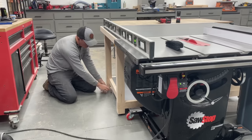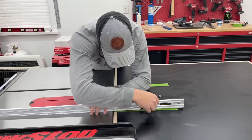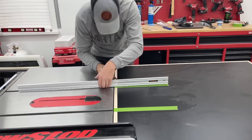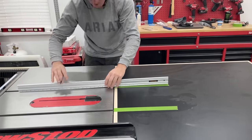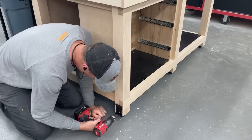With the top on for good I could get those leveling feet adjusted to where it's just a hair lower than the saw. Here I'm using a straight edge to carry over the miter slot locations onto the table so I could get those routed out. To make the table easier to slide out and cut those slots, it was a good time to add the casters.